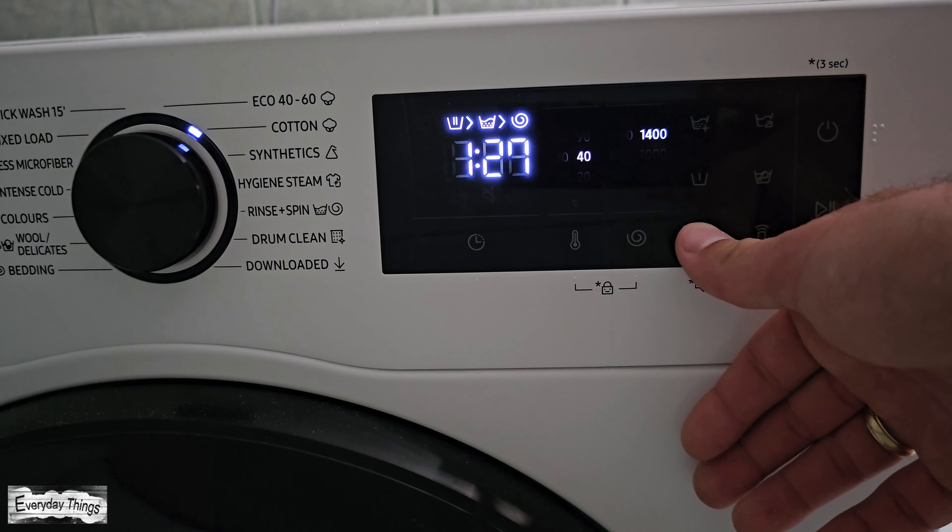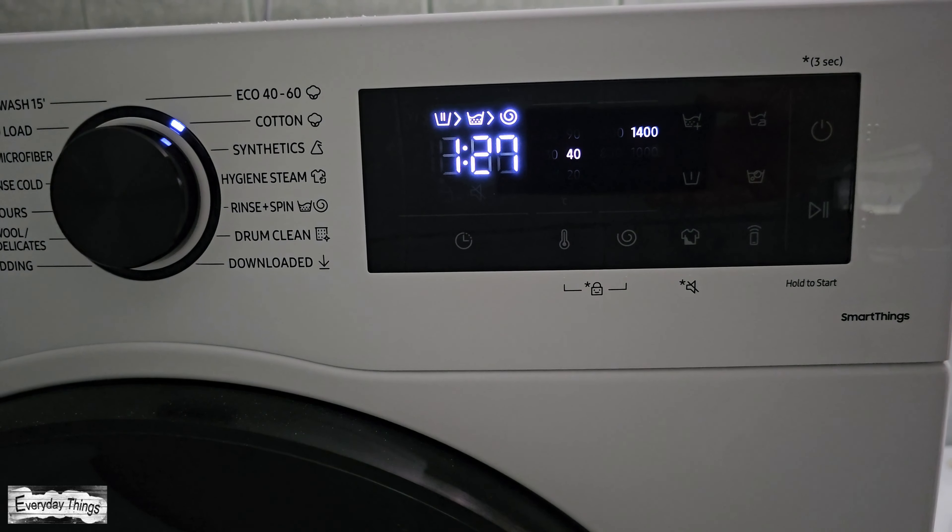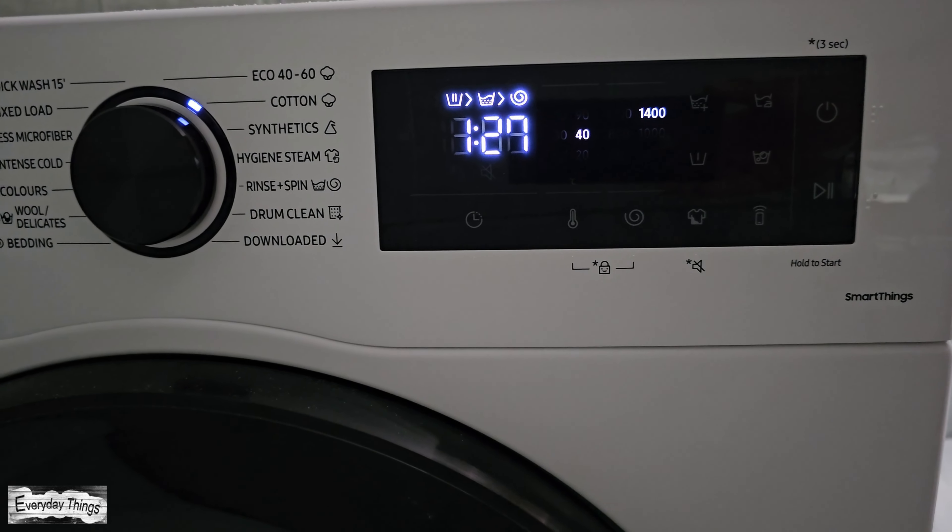To turn the sound back on, simply hold down the intensive button again for 3 seconds. Similarly, on some models, pressing the rinse and spin buttons at the same time for 3 seconds will accomplish this.